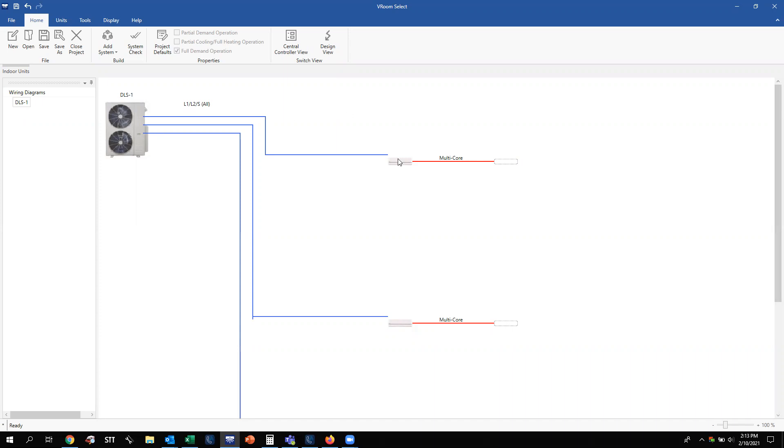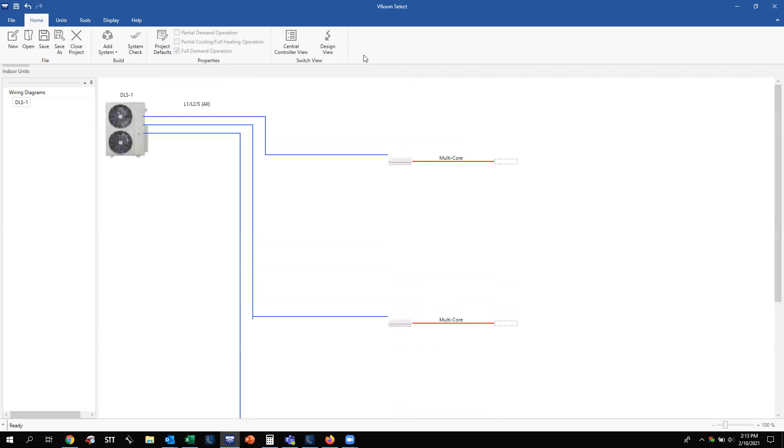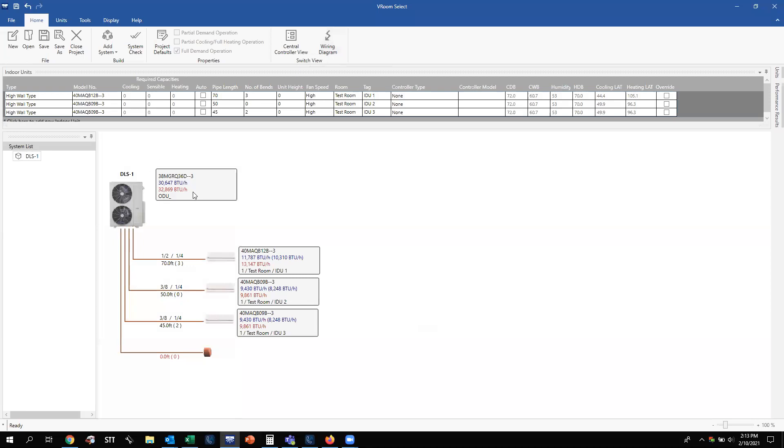If we look from the outdoor unit to the indoor units, you'll see L1, L2, and S — how they get wired from each individual port at the outdoor unit to each individual indoor unit to power it and provide communication. This is in the centralized controller design view. If you click Design View, you go back to the main design view of the system. Go ahead and hit a System Check — everything looks good.